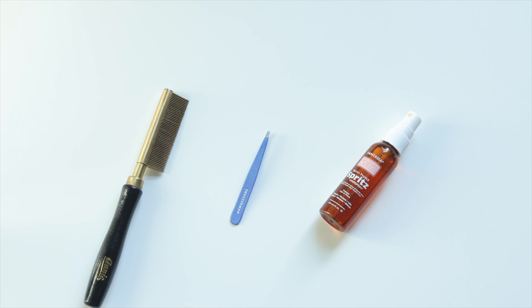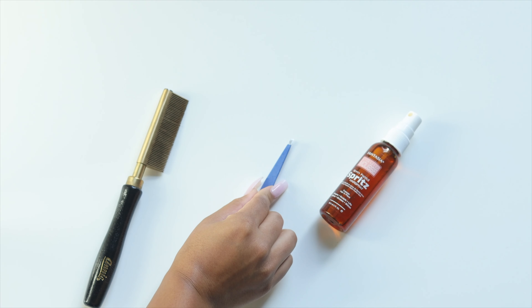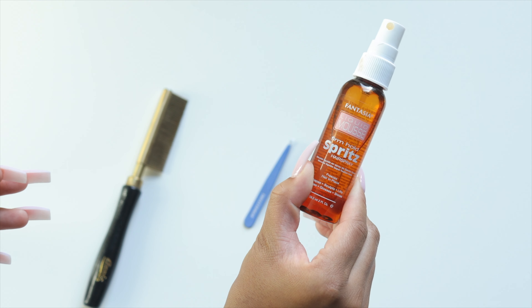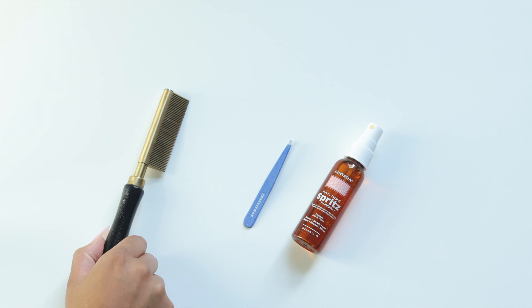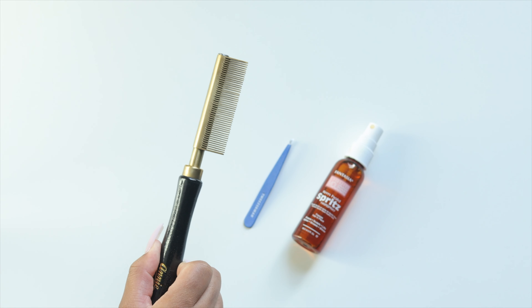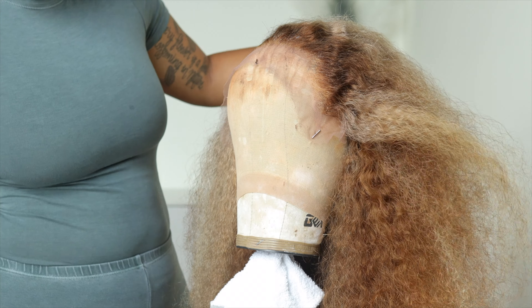I'll be using some Tweezerman tweezers — just regular slanted Tweezerman tweezers. I also use a spritz: I spray it on the front of the hairline and then follow that with the hot comb just to press the hair completely back so I can see exactly what needs to be plucked out.